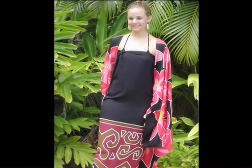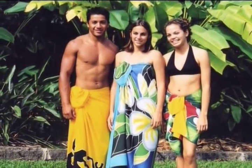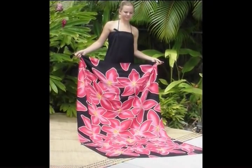Aloha! I am the most versatile garment in the world. They call me pareo, sarong, malo, lava lava, and many other names. I am made from many kinds of fabric, traditional or modern.